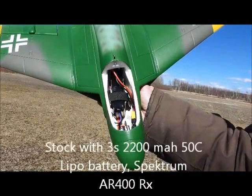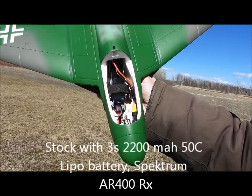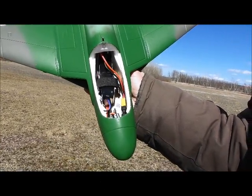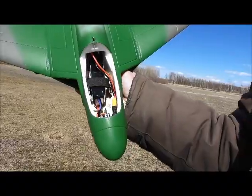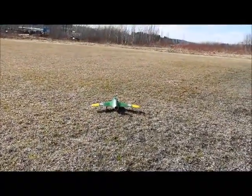This is the battery position for a 3-cell 2200 milliamp battery. And inside I have, at the back of the battery, a Spectrum 400 receiver. Lights, camera, action.